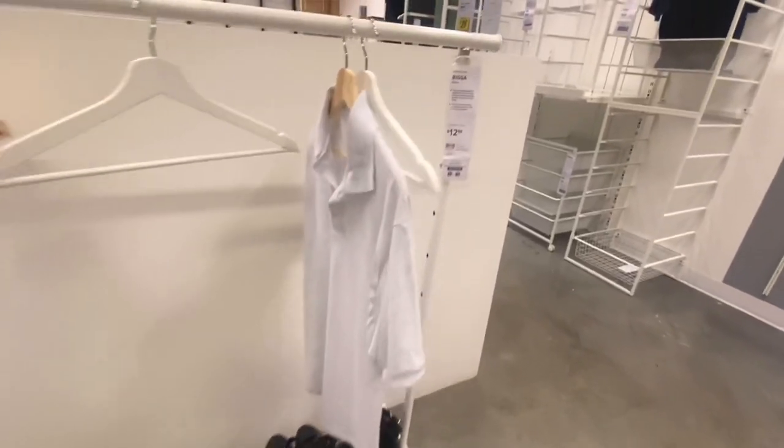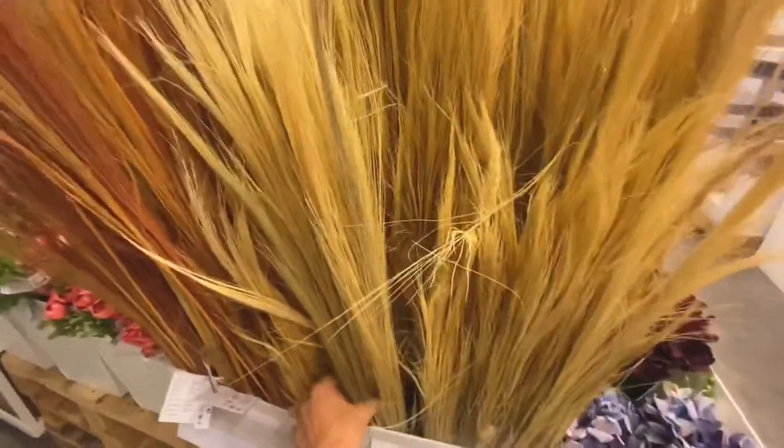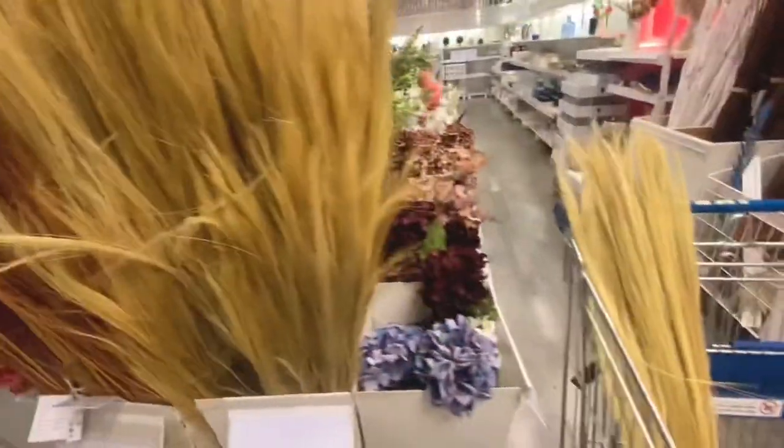Everyone's in the store, so let's go in and get our coat racks. I'm going with the Riga coat rack — the height is adjustable and it has wheels, so I think it's a really great pick. I got distracted — look at these, they are so cool, I'm definitely going to grab a few of these.